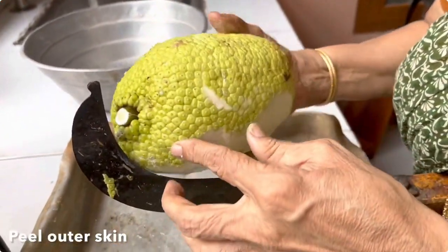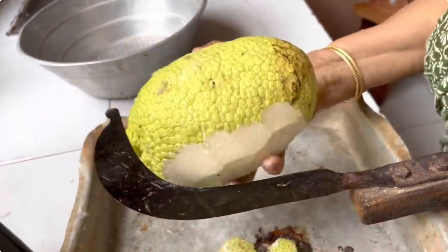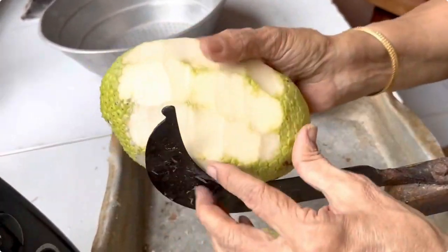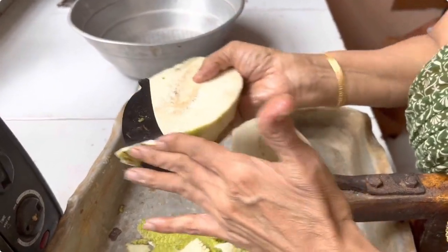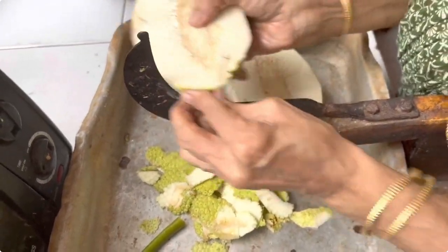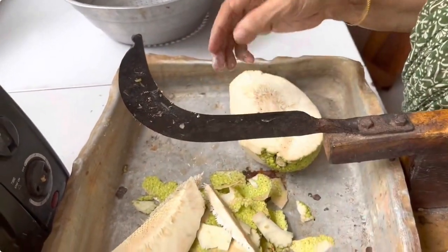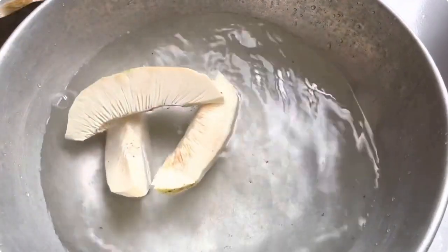The first step is to cut the stalk and to remove the outer peel of the breadfruit. It is now cut into half and the rest of the peel is removed completely. The seeds are now removed. They are now put into plain cold water so that they don't discolor and the gum washes away.